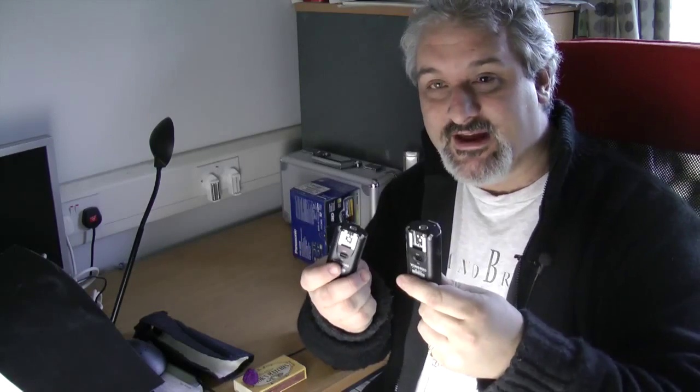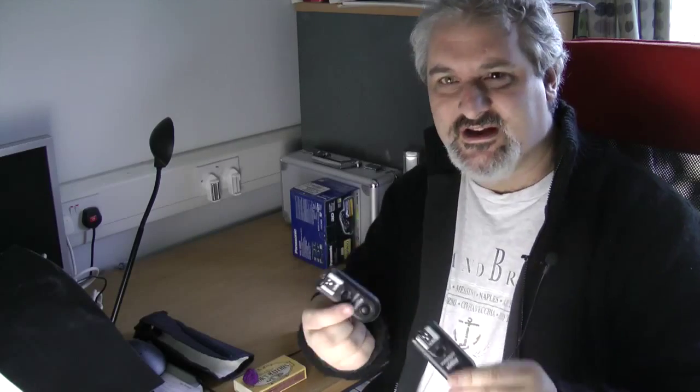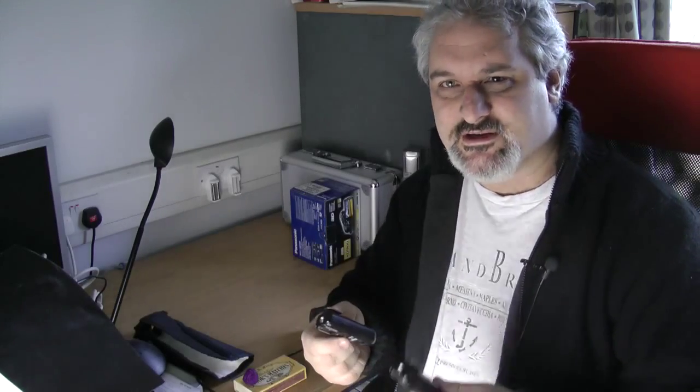These are Yonguo — cheapo pocket wizards essentially. All they do is you pop one on the camera, pop one on the flash, and when you press the shutter button on the camera it triggers the flash. Dead simple, couldn't be easier. These were about 25 pounds — dirt cheap — I got them on Amazon.